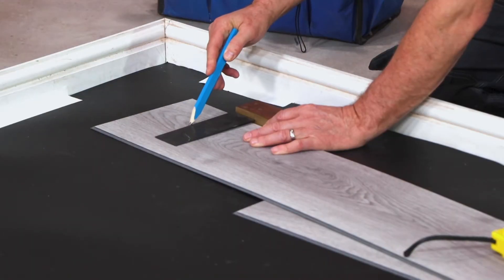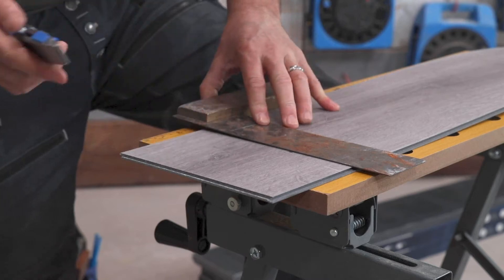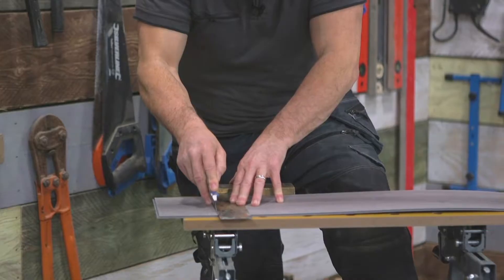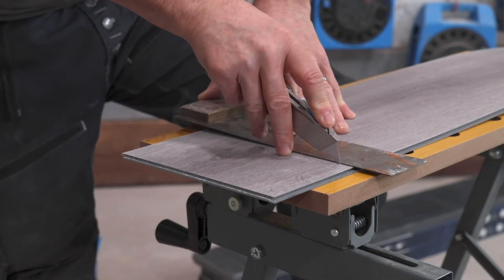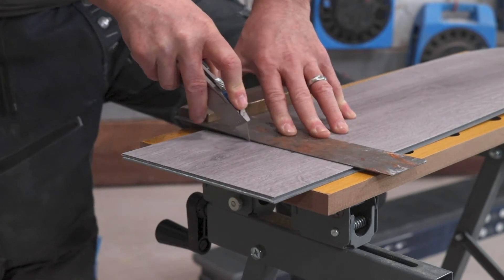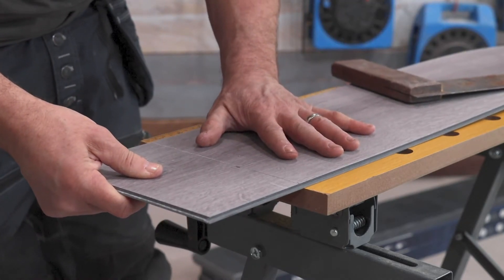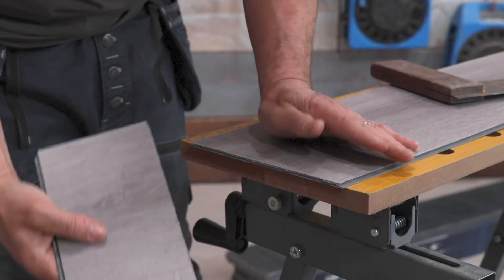Measure your first planks and mark where cuts are required. Place your set square on your pencil mark, take a sharp trimming knife and start to score the surface of the vinyl. Don't press hard at first — just scratch in the top to create a groove, getting a little bit deeper each time. The deeper you get, the less risk of the blade sliding across. Then bring it to the edge of your workbench, apply pressure, and one quick fast snap and it's done.